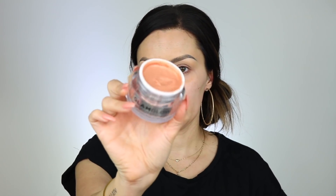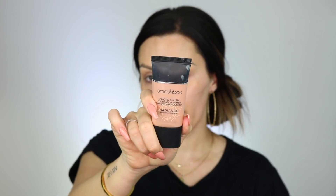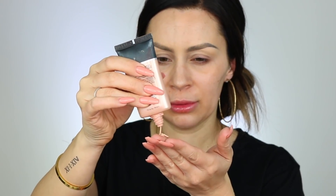The first thing I'm going to put on is this GlamGlow Glow Starter Illuminating Moisturizer in the color Sun Glow. For primer, I'm going to use Smashbox Photo Finish Radiant with Hyaluronic Acid Primer. I really like their primers.